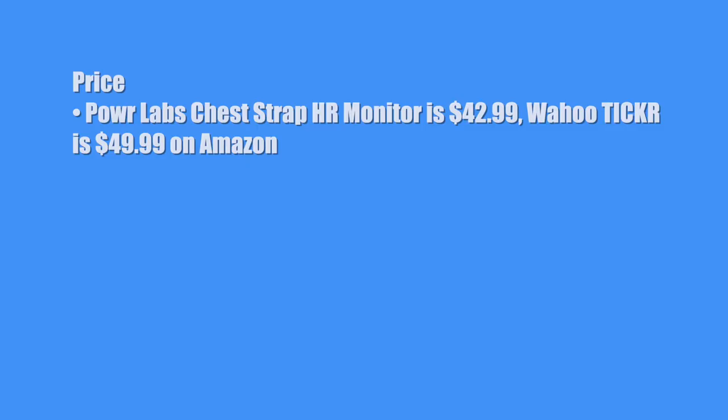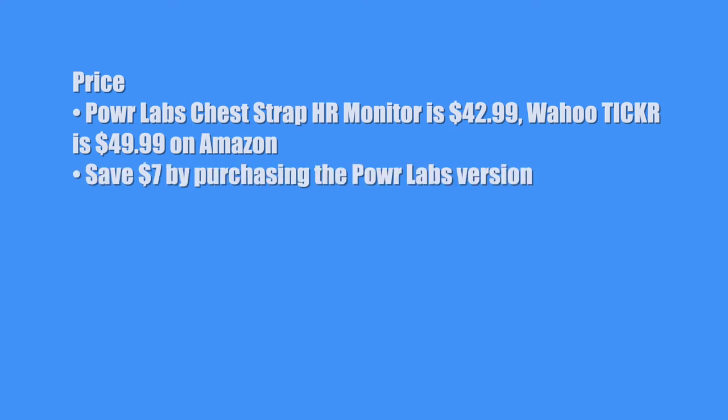Now let's get to the three P's — my own rating system, which is made up of price, performance, and staying power. First, the price. What is the price of this product? The Power Labs chest strap heart rate monitor is $42.99. The Wahoo Ticker is $49.99, both on Amazon. For the chest strap, you save $7 by purchasing the Power Labs version.